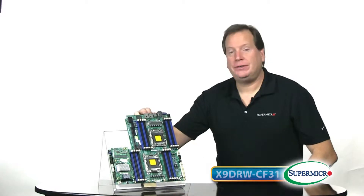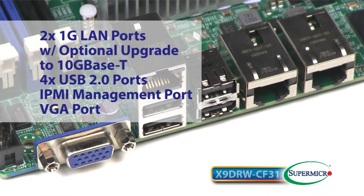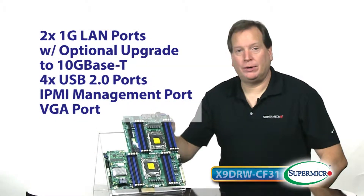For back panel I/O, it features two 1 gig LAN ports with an option to upgrade to 10 gig base-T, as well as four USB 2 ports, an IPMI management port, and a VGA port for IT management.